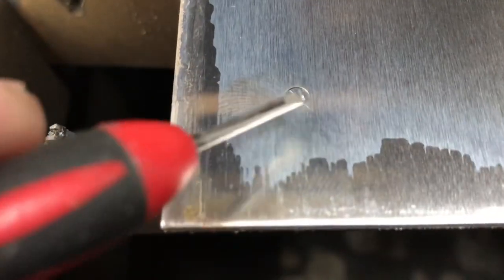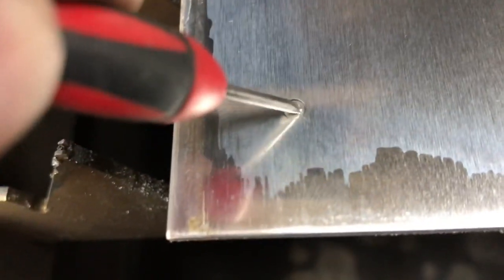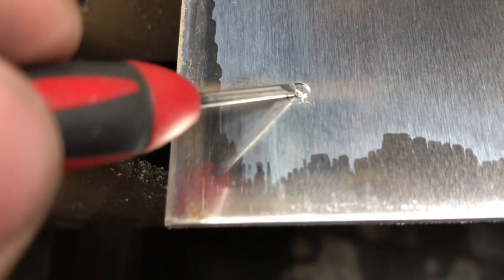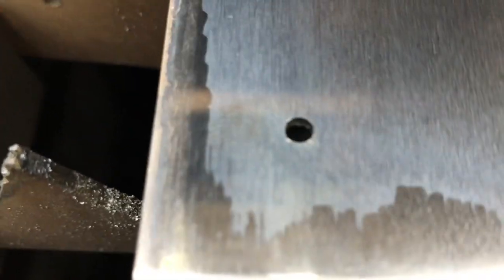All right, so there's our little hole. You can see the pierce mark in the middle of it — I just kind of jabbed it a little bit — but it's a nice hole on some aluminum.